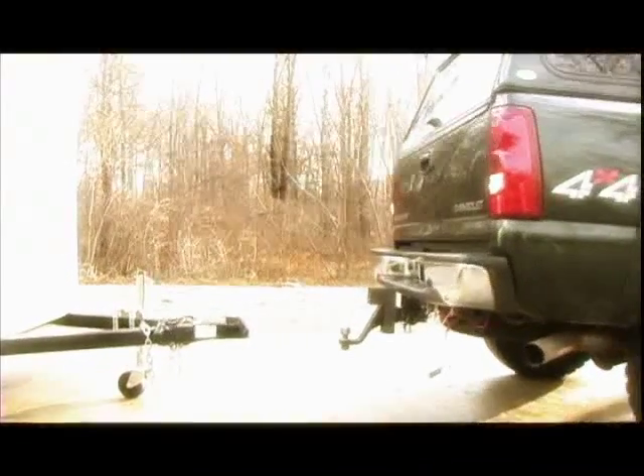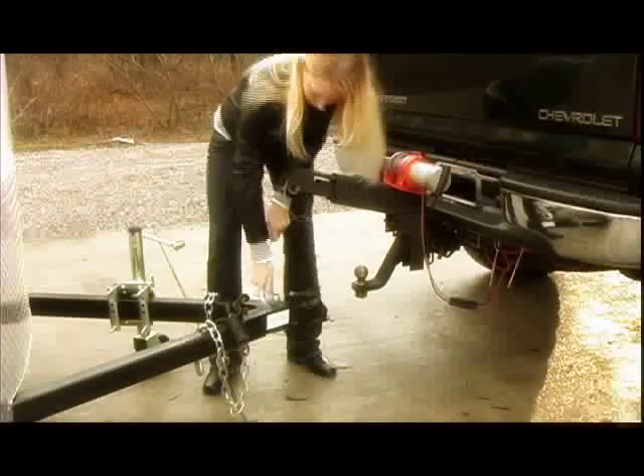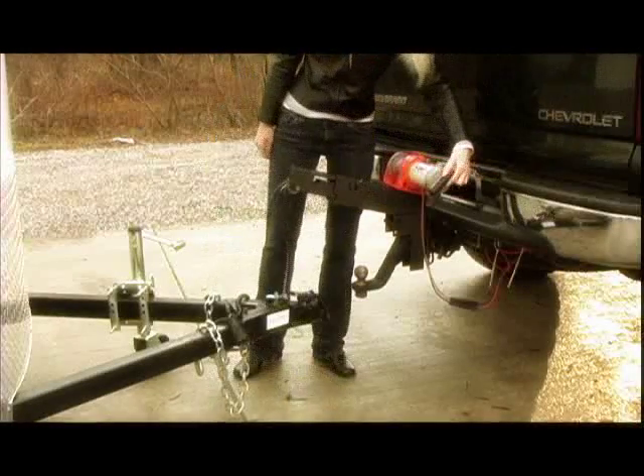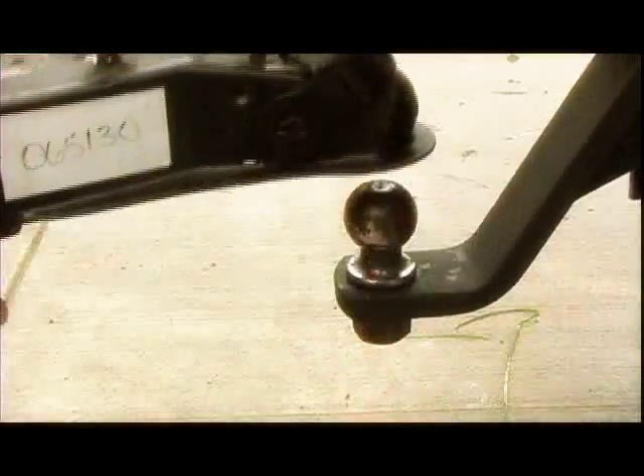Step 1: Position the tow vehicle near the trailer. Step 2: Attach the Hitch Hooker cable to the trailer. Step 3: Start the Hitch Hooker winch to position and lift the trailer. Step 4: Reverse the Hitch Hooker winch to lower the trailer onto the ball.